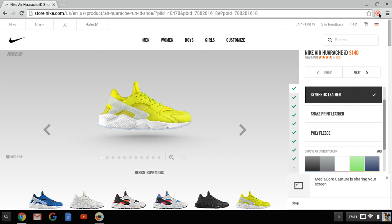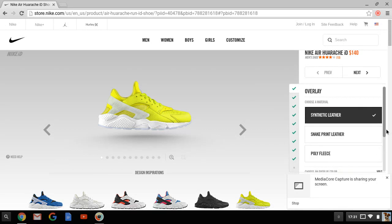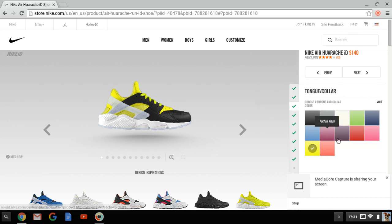I'm gonna be customizing some Huaraches on Nike ID. I'm trying to remember what I did when I was at school when I had customized these. I used to call them the flu games - they're like black and red. So I'm just going for what I remember. The vamps are gonna be black, tongue collar is gonna be red.